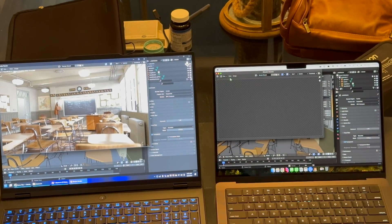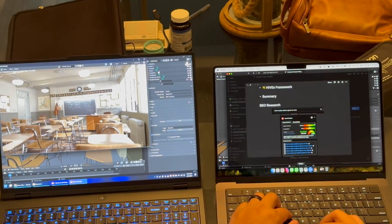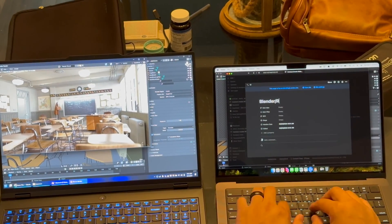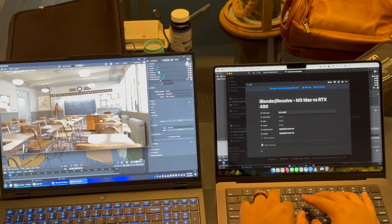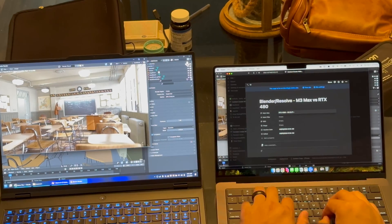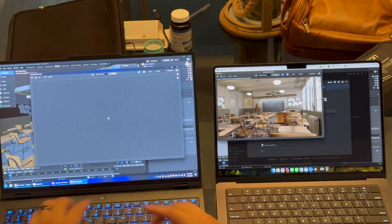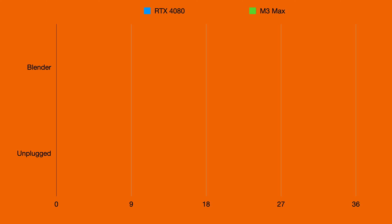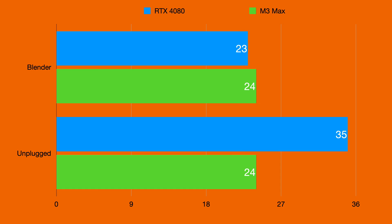After doing a quick GPU compute change on the right, we now see the M3 Max with Metal rendering at full render speed. I'll speed this up a bit — on the first run it takes a really long time. Looking at the charts, Blender on the RTX 4080 runs at 23 seconds whereas on the M3 Max I was getting pretty much the same speed at 24 seconds each.